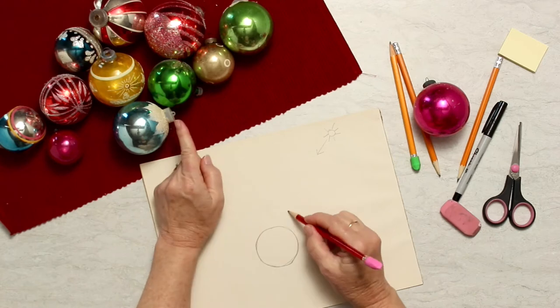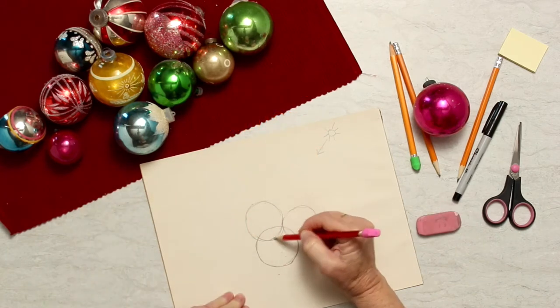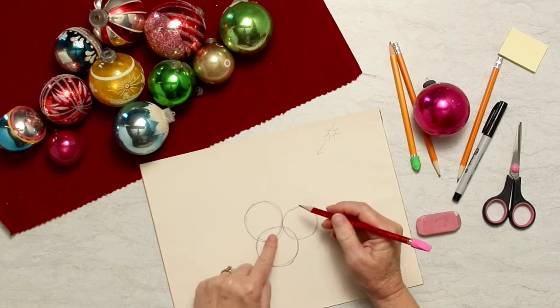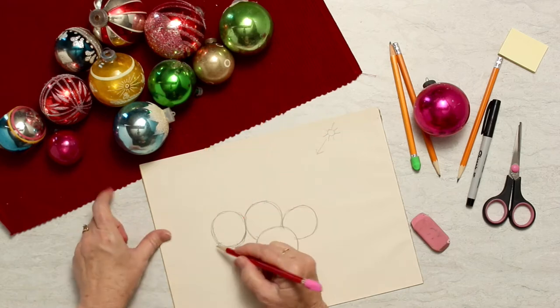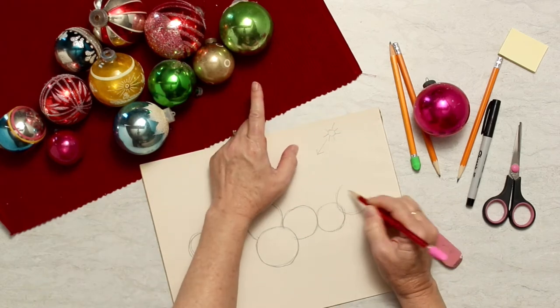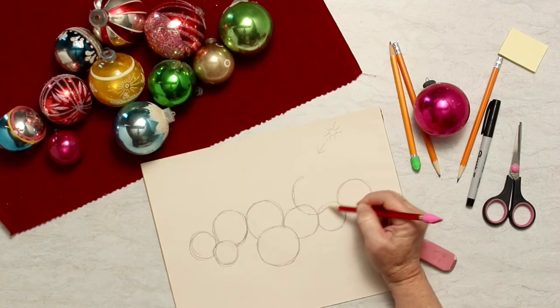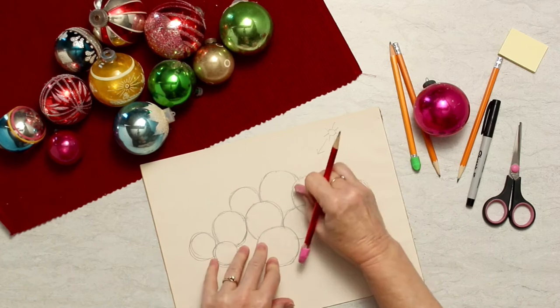It's good to set them up in front of you. Draw the sphere that's closest to you further down on the page — that gives the illusion of it being closer. Then draw a sphere that's next to it and draw the entire circle even though it overlaps your first circle. Place that second circle further up on the paper if it's behind the first one. It gives that illusion of being further back.